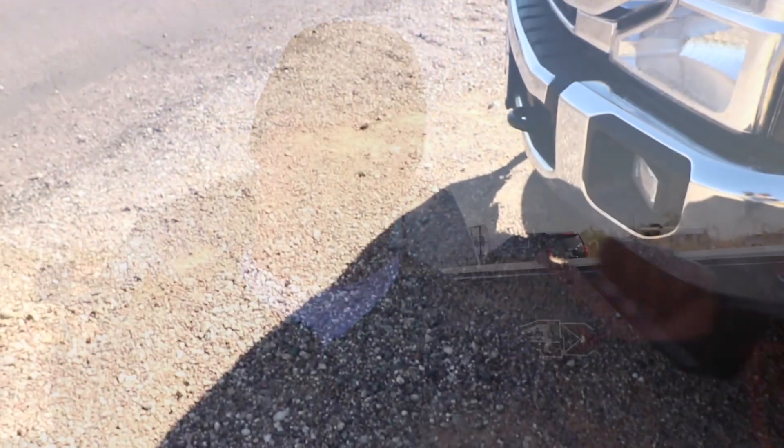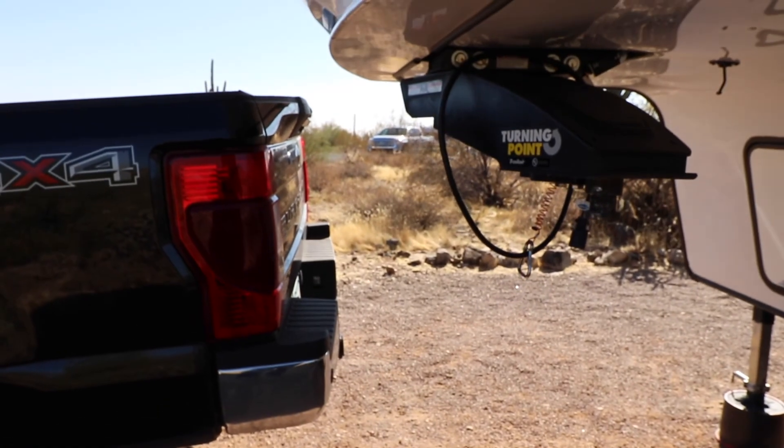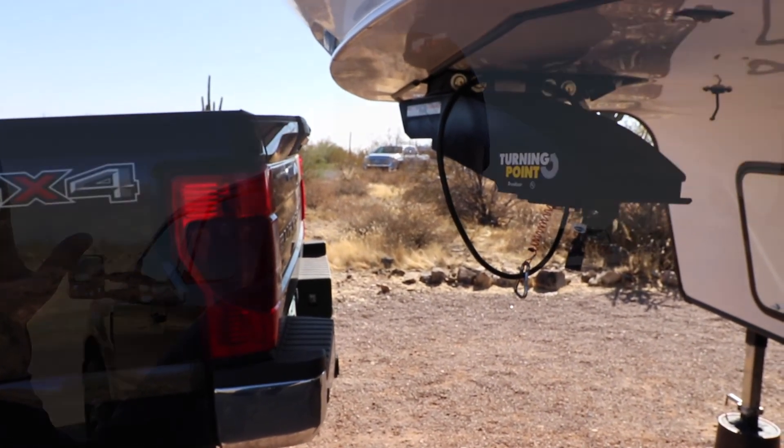One other thing to keep in mind when you're backing your trailer into your spot: make sure you're leaving enough room in front of your trailer for your tow vehicle. You don't want your nose hanging out into the road or pulling onto grass you're not supposed to be on. Use as much space backing up as you can, because once you're unhooked you're adding space since you're no longer snugged up to your camper.